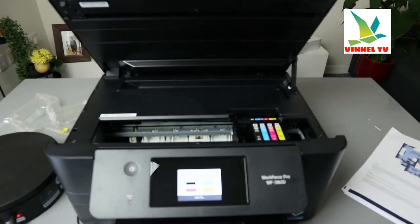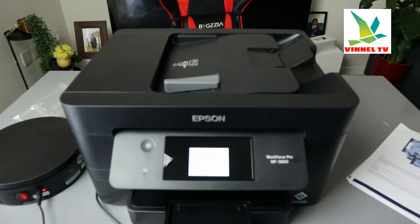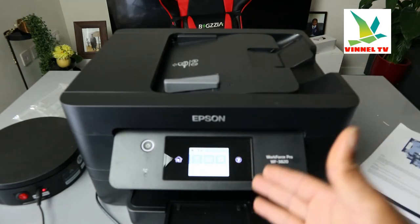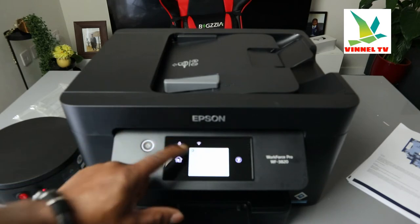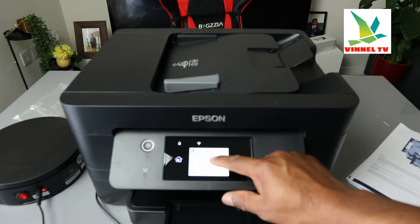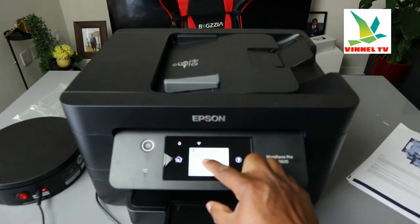That's how to replace the ink going through the Maintenance menu. The other path is through Settings. In Settings you have: general settings, supply status, maintenance, and you can also check printer status. There's restore default settings, firmware update, customer research, user settings, and print status sheets. Sometimes people want to know how to print a status sheet.